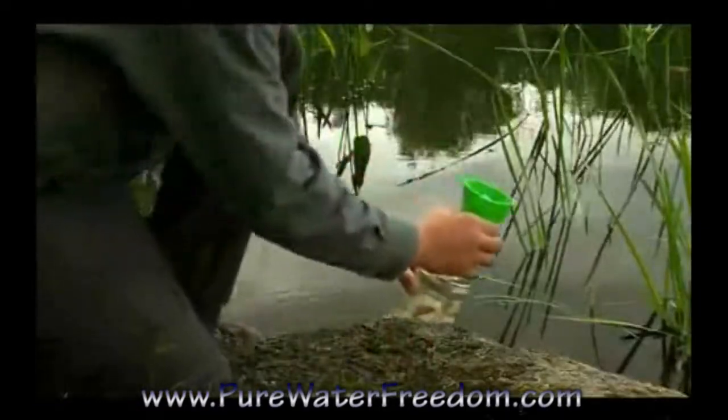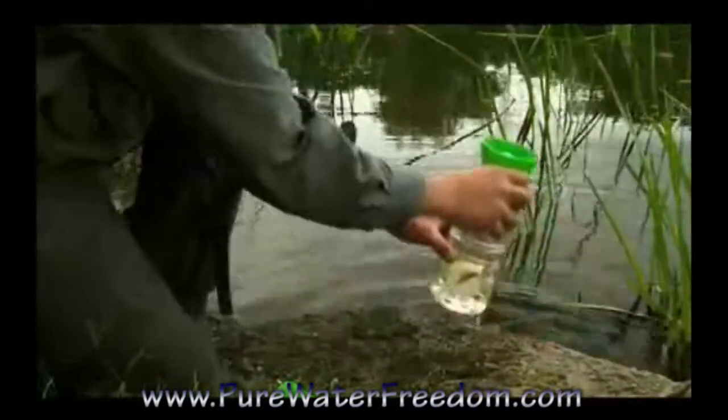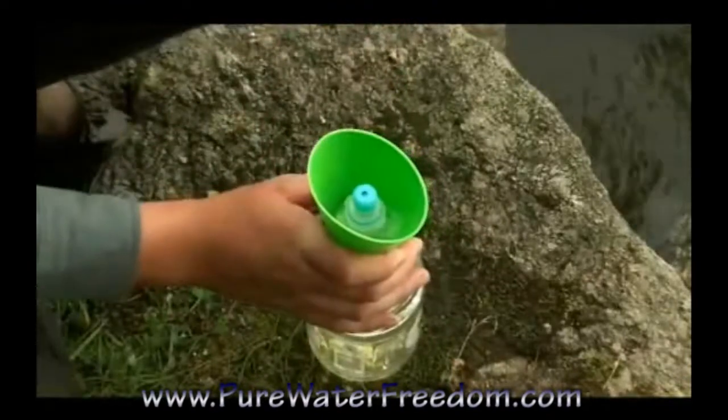In wide mouth bottles, use only the upper cup. Place the cup on the bottle, pull the air vent, and immerse in water. Wipe out the cup and remove the filter screen.